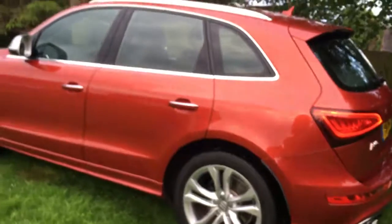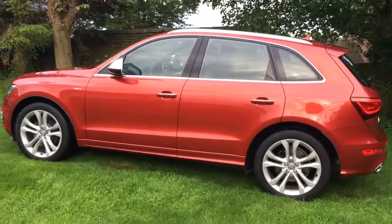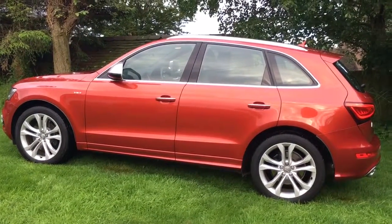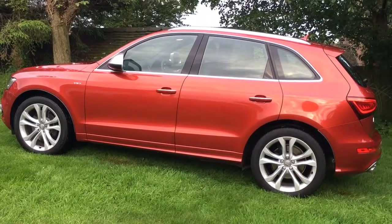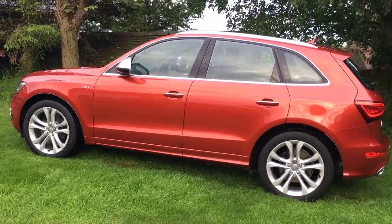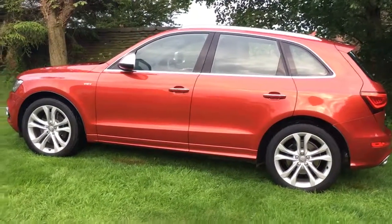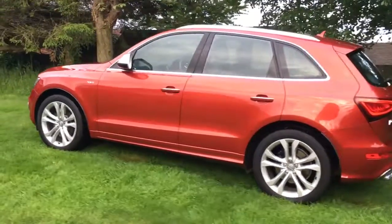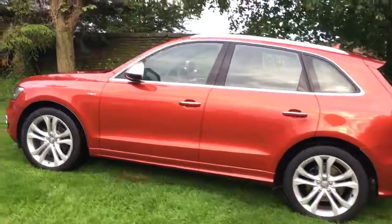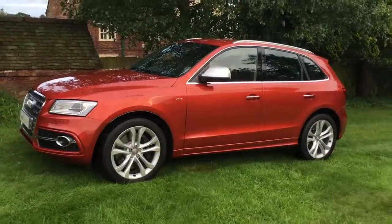One of the best colour combinations as well in my opinion — the volcano red with the red leather, really is a nice combo. If you've got any questions just send us a message on Facebook, email sales@oneautomotive.co.uk, visit our website oneautomotive.co.uk, or call 01538 807 708. Test drives are welcome. Thanks for watching.